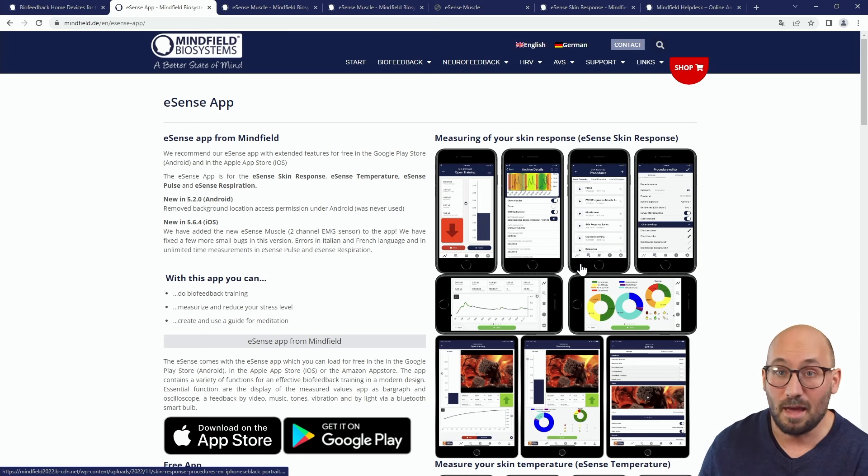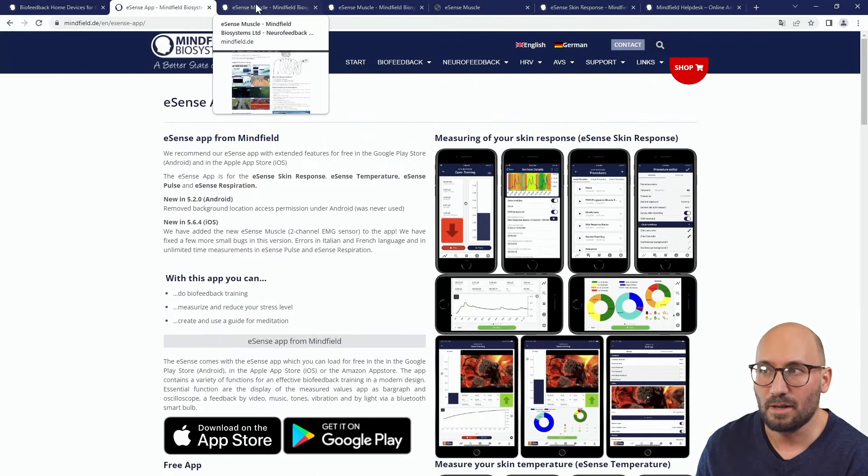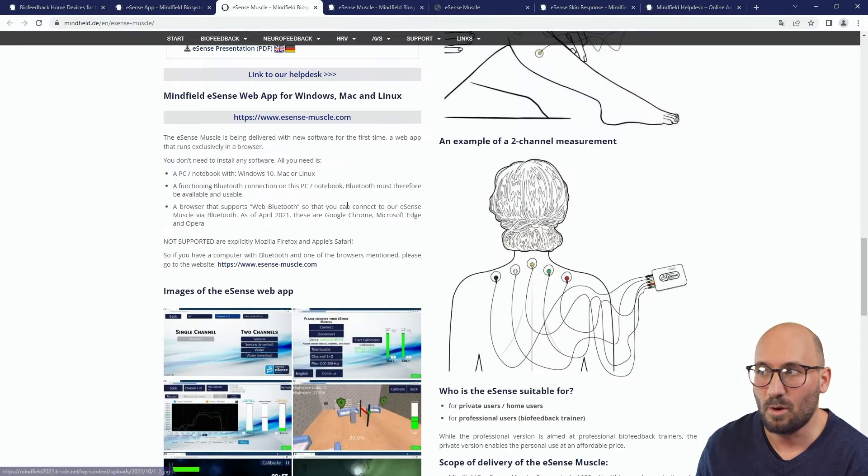The app is a very important part of the sensor of course. Have a look at the app if you're more interested, and have a look at the product pages if you are more interested in any one of these eSense sensors.